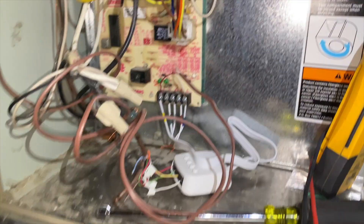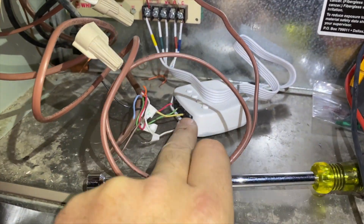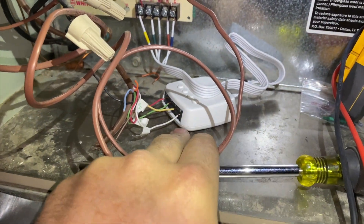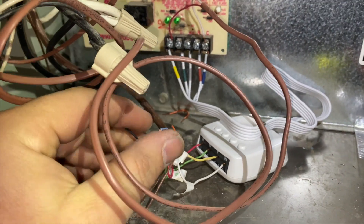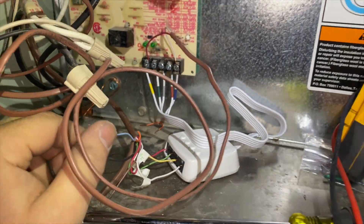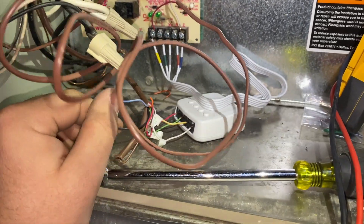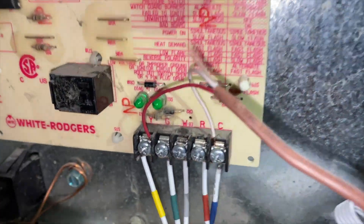Obviously the homeowner hooked this up. This is when you don't have enough wires to hook up a common to power the ecobee thermostat, but as you can see there's plenty of extra wire, so this is totally unnecessary. I might just take it out because sometimes these things cause issues. We are getting a pressure switch code on here.